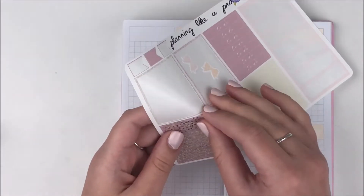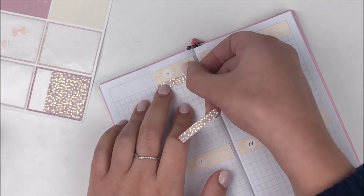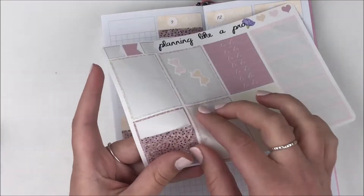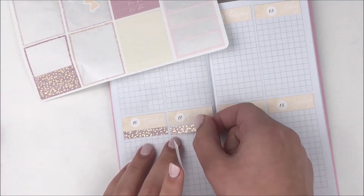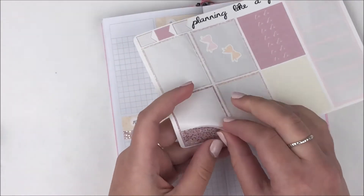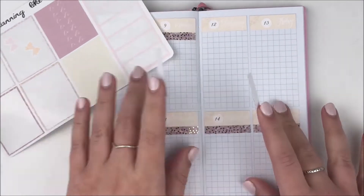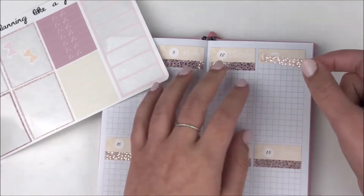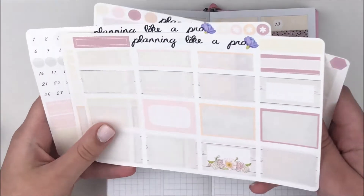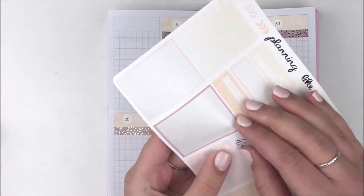I started off by putting down these date covers, which I believe are from Paper Crown Planner, and I used the date dots from the kit since I had the correct days I needed. For my glitter headers, those came with the kit. I actually put on the glitter header overlays before I started filming — it was a little annoying because if I didn't place them perfectly they'd stick to the header underneath.